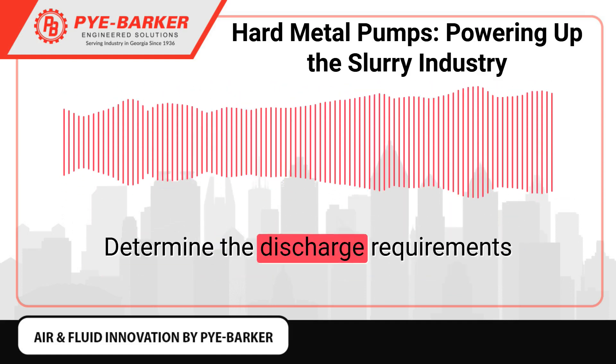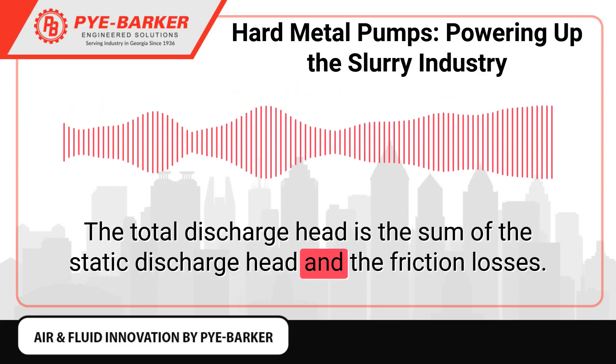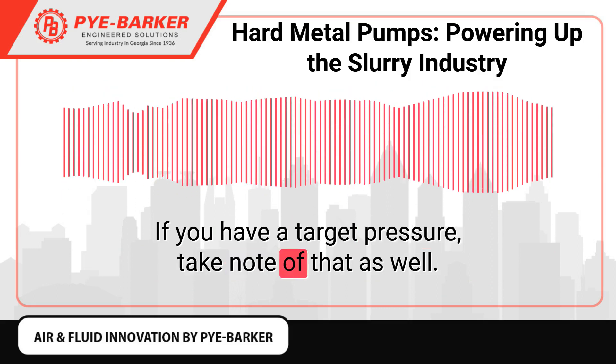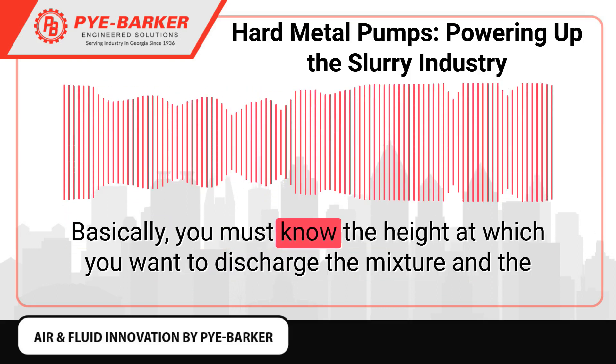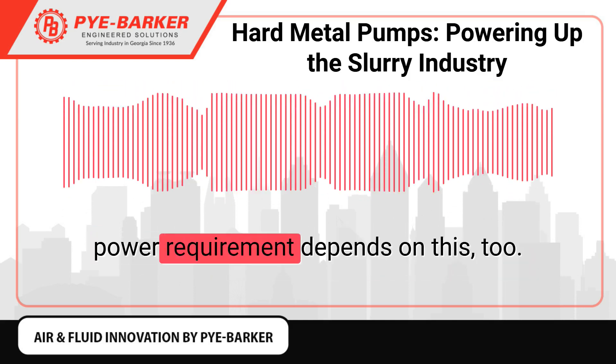Determine the discharge requirements. The total discharge head is the sum of the static discharge head and the friction losses. If you have a target pressure, take note of that as well. You must know the height at which you want to discharge the mixture, as the power requirement depends on this.